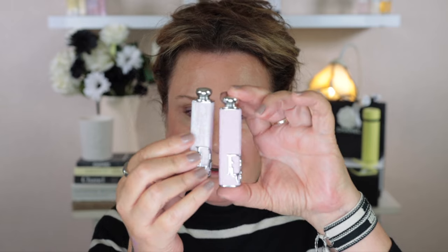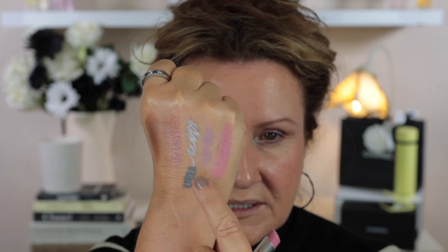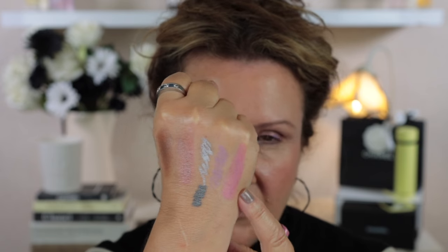Finally let's take a look at one of the Dior Addict Lipsticks I picked up. Today I'm going to put on number 391, shade Dior Lilac. I also picked up a couple of the beautiful cases and I've put Dior Lilac into one of them. Swatching it on the back of my hand next to the eyeliner — the eyeliner is a real lavender while the Dior Addict lipstick is a stunning shade. I think it's going to look really pretty with this whole look.